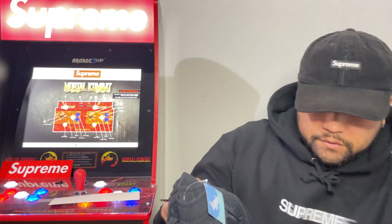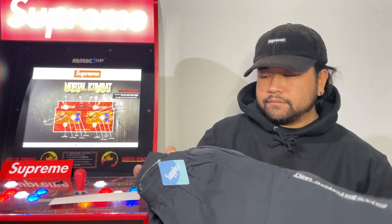Alright, so let me show you guys the pants now. These are the — I swear I had it earlier, hold up — I got it: Full Zip Baggy Warm-Up Pant.